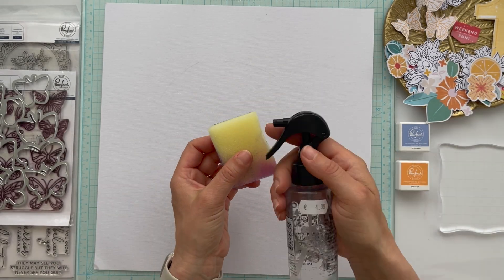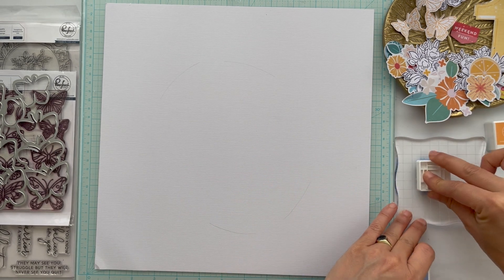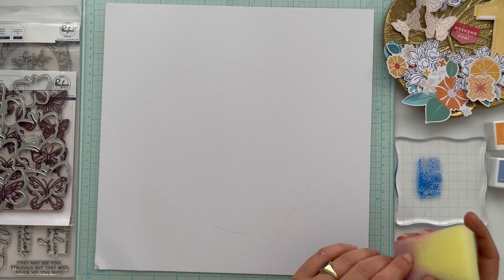Hey paper lovers, welcome to a new YouTube video for Pink Fresh Studio. I'm Josephine and this is my first video for Pink Fresh, so I'm very excited — welcome!